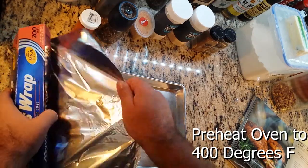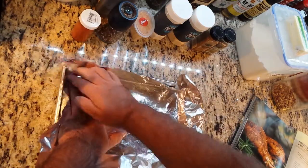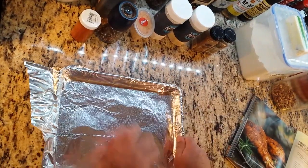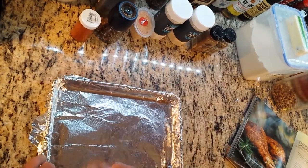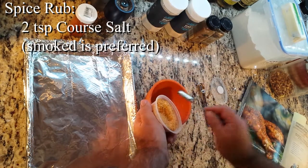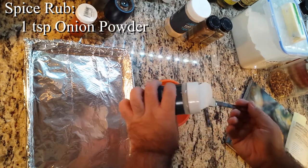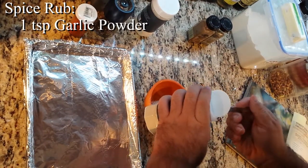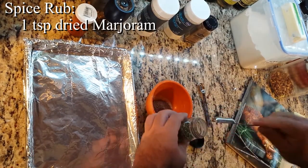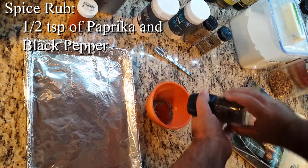Forest Strider Drumsticks. Preheat your oven to 400 degrees Fahrenheit and line a baking sheet with aluminum foil. Next, we are making a spice rub of 2 teaspoons of coarse salt — the author recommends smoked salt — 1 teaspoon of onion powder, 1 teaspoon garlic powder, 1 teaspoon ground coriander, 1 teaspoon dried marjoram, 1 and a half teaspoons of paprika, and black pepper.